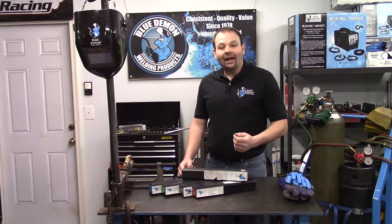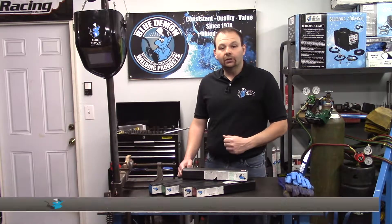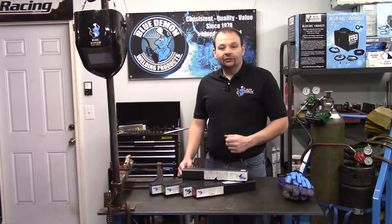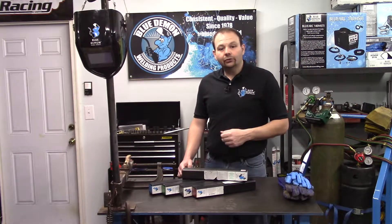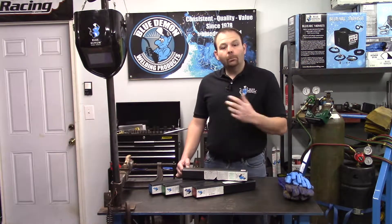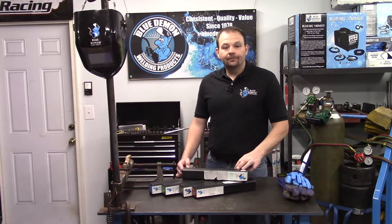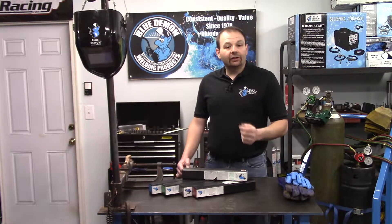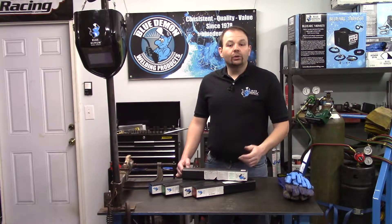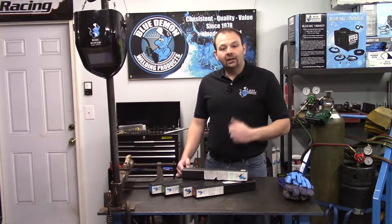You can identify the type from the beginning letters. The AWS classification for Cast Arc is EST. Some of the most popular AWS classifications begin with E for electrode, ER for electrode or rod, R for rod, or B for brazing. Cast Arc is an electrode, which simply means the filler metal carries the current in the process. A rod would not carry any current and is heated by another source — an example of this would be the TIG welding process.